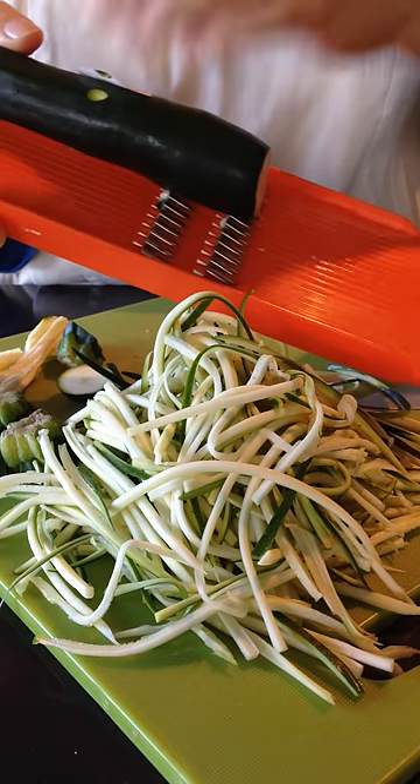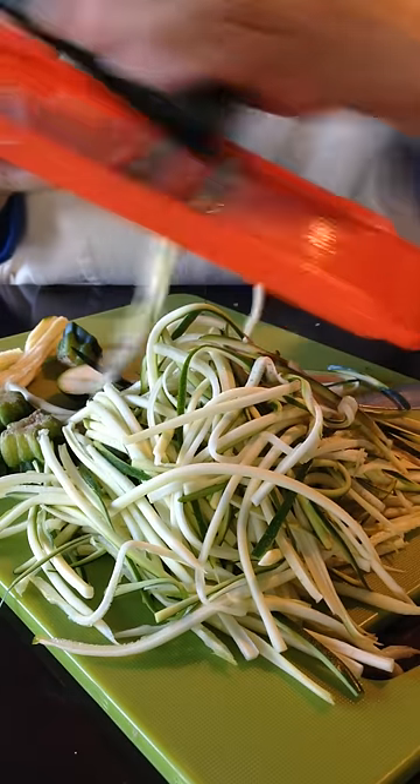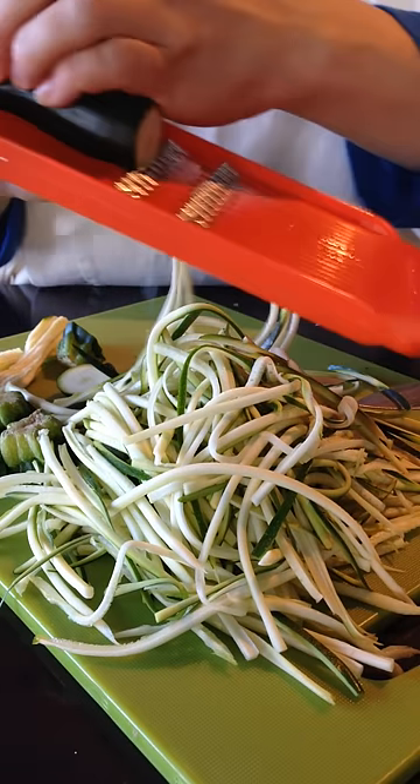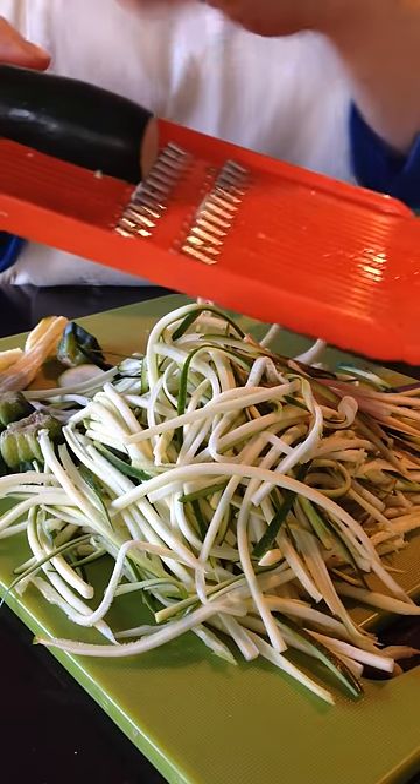Very important to take the sticker off, because you don't want your sticker in your noodles. Then just keep applying even pressure, being very careful. It's always best to go slow, gently, consistently and firmly rather than fast.